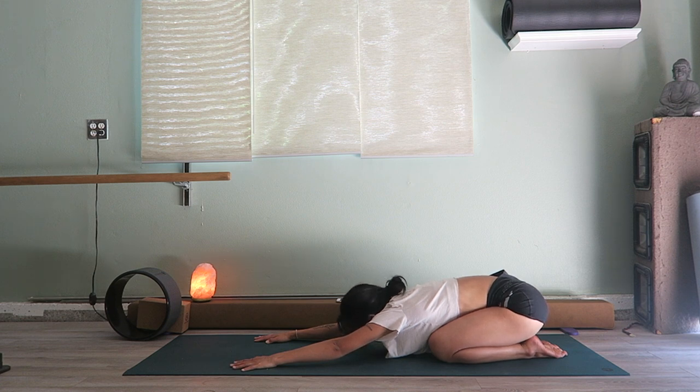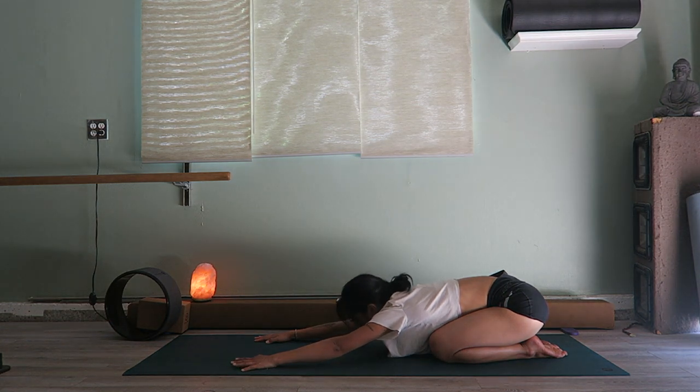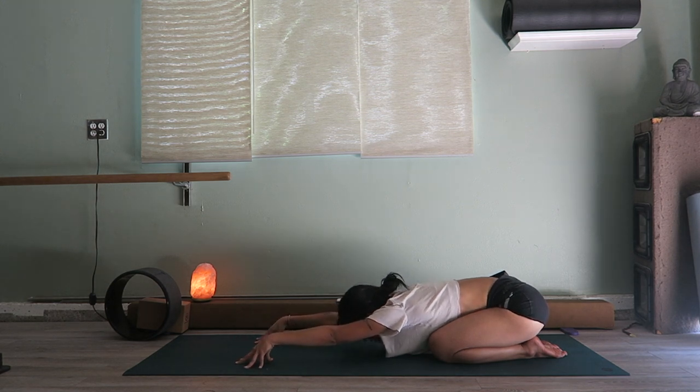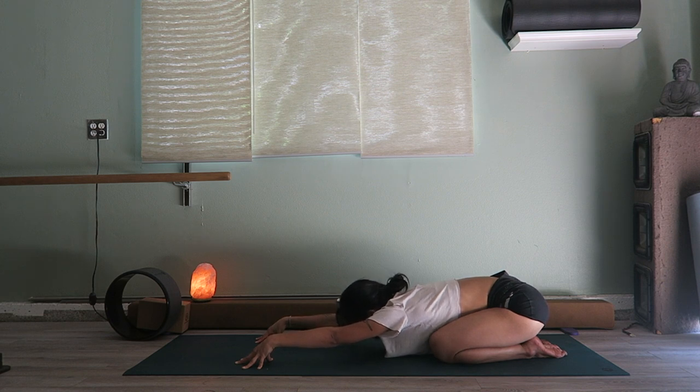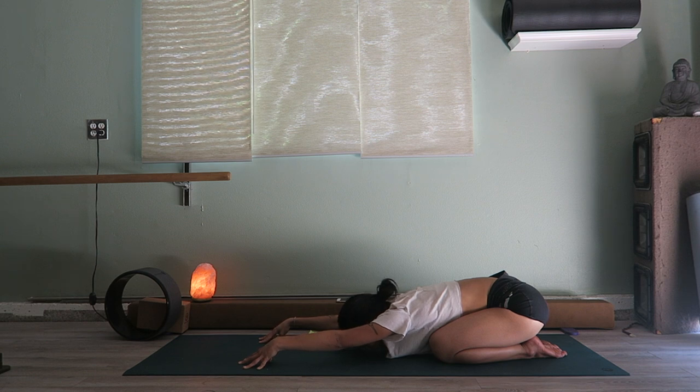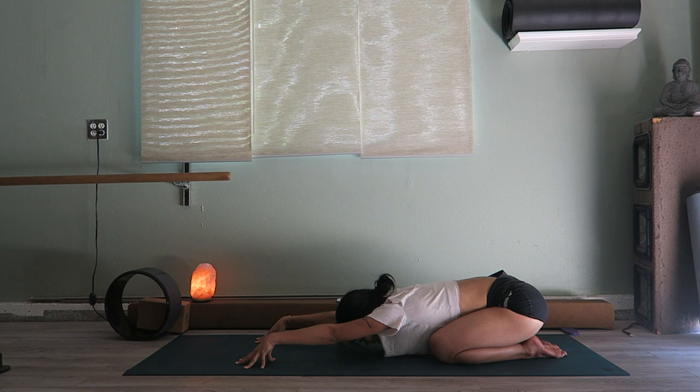Feel that lower back passively opening. If you want a little bit more for your shoulders and chest, you can come onto your fingertips like a cup and lower down. Your knees are slightly apart — not super wide, just enough for your chest to fit through. Breathe here, take an inhale, and exhale.